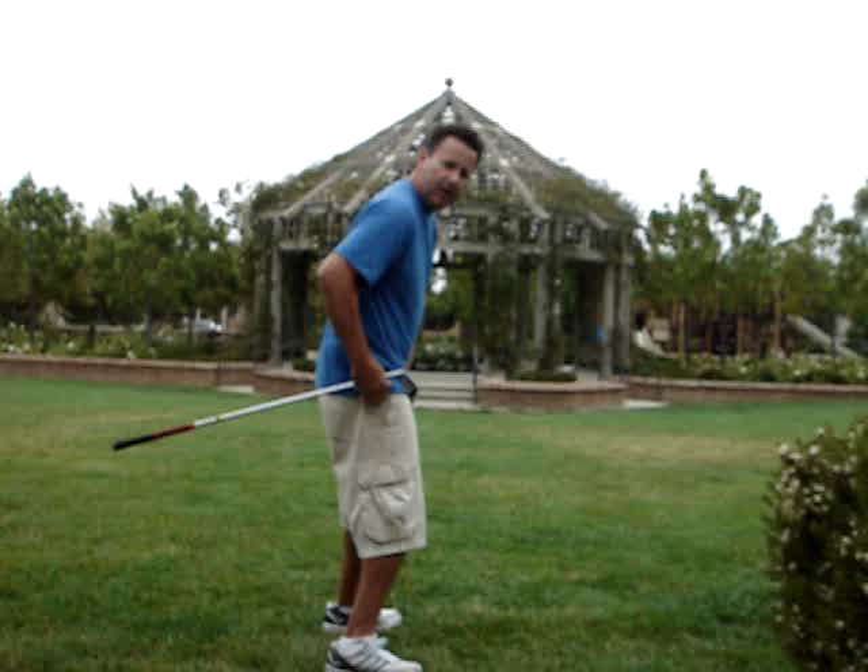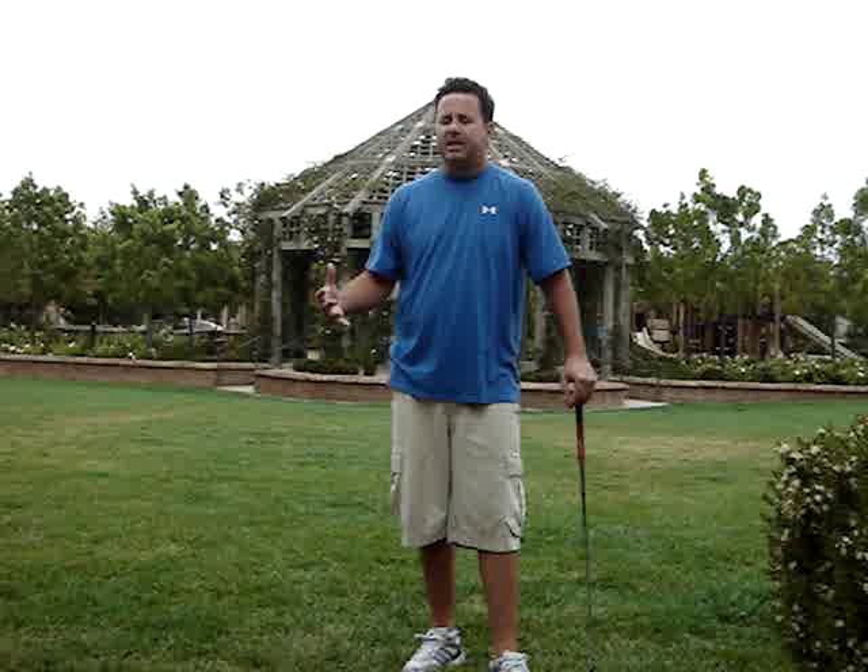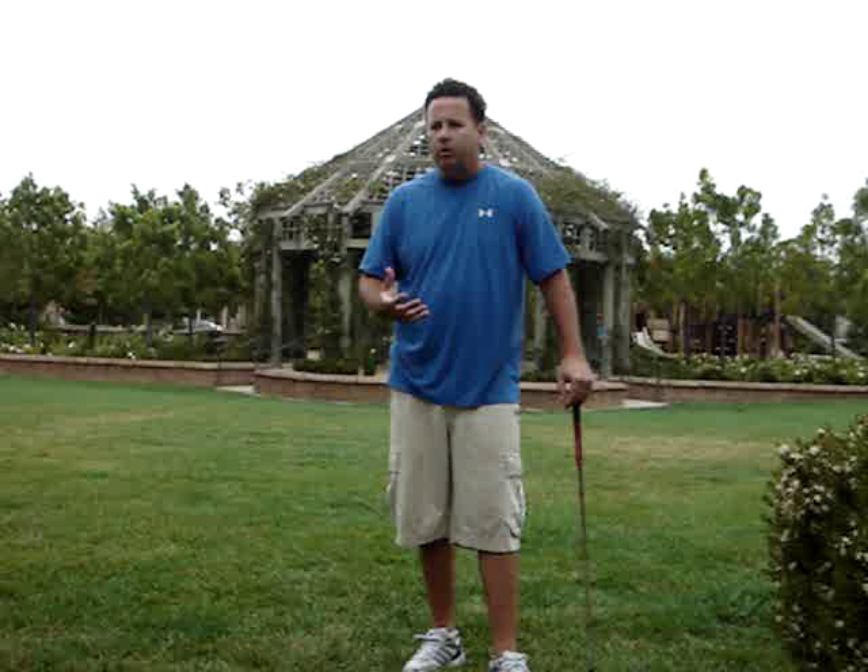When your shoulders turn flatter coming through the ball — but not flatter than 90 degrees, you want that 90-degree shoulder turn — it helps your hips clear and it helps your hands stay out in front of you. That helps the club stay on plane through impact. There's a lot of technical explanation here for people who like the technical aspect.